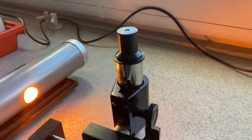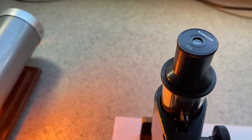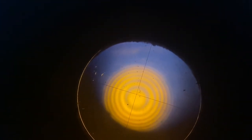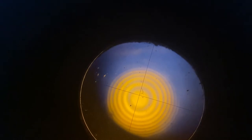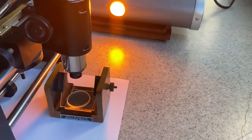Here we go — there's the apparatus. There are my Newton's rings. We should be able to measure the distance between these dark fringes, which will allow us to measure the wavelength of the sodium lamp, if we have our Newton's rings relationship.